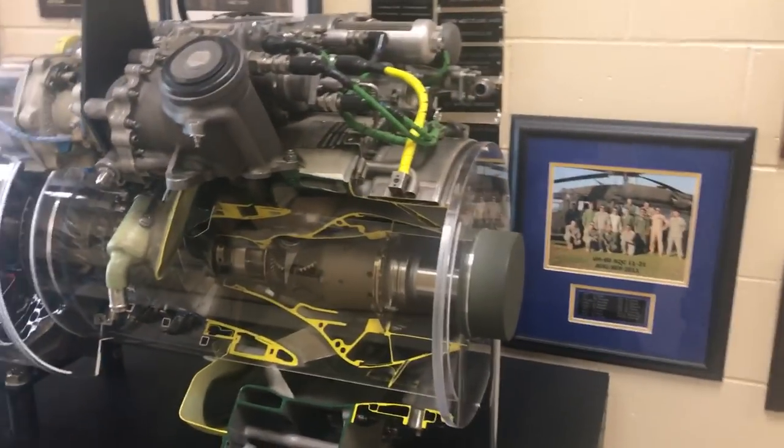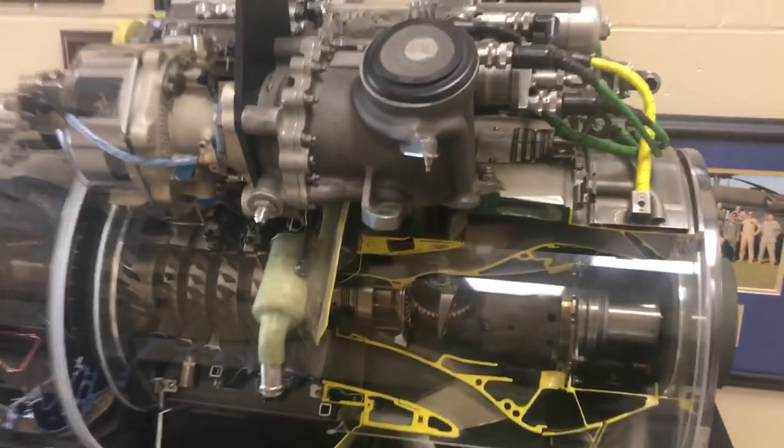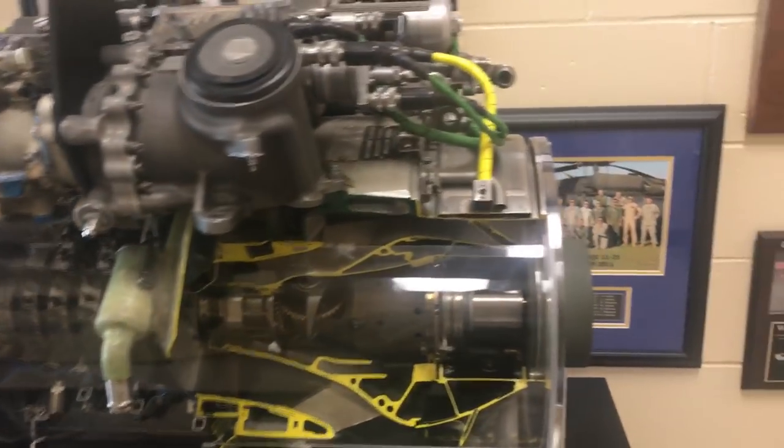Hey there YouTube, MS Firefighter662 here. By popular demand, bringing you a video on the T700 series turbo shaft engine, commonly used in the Blackhawk and Apache. I believe the Abrams tank has got a wide variety of applications.